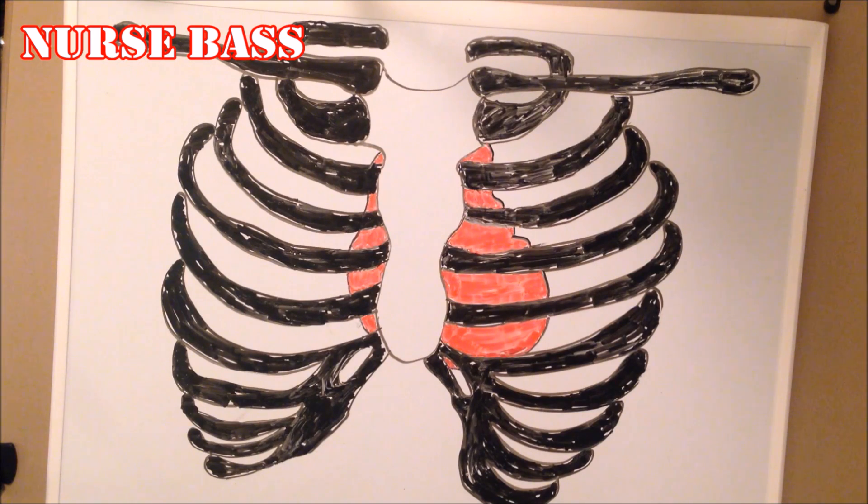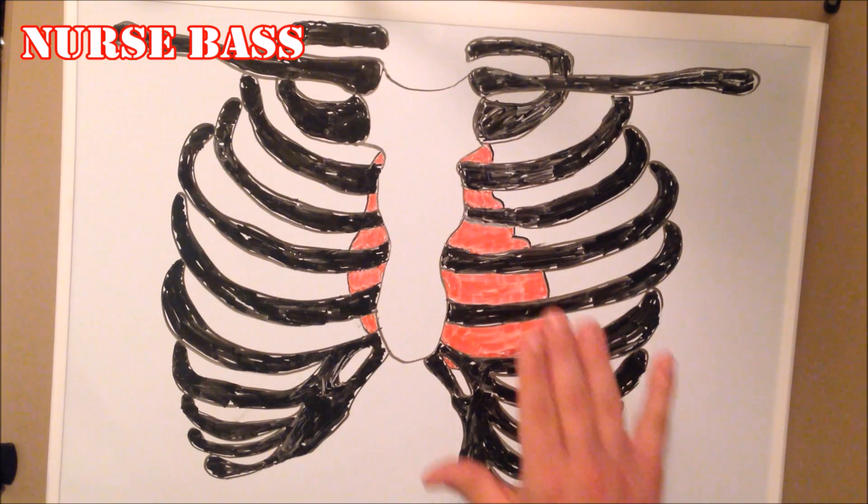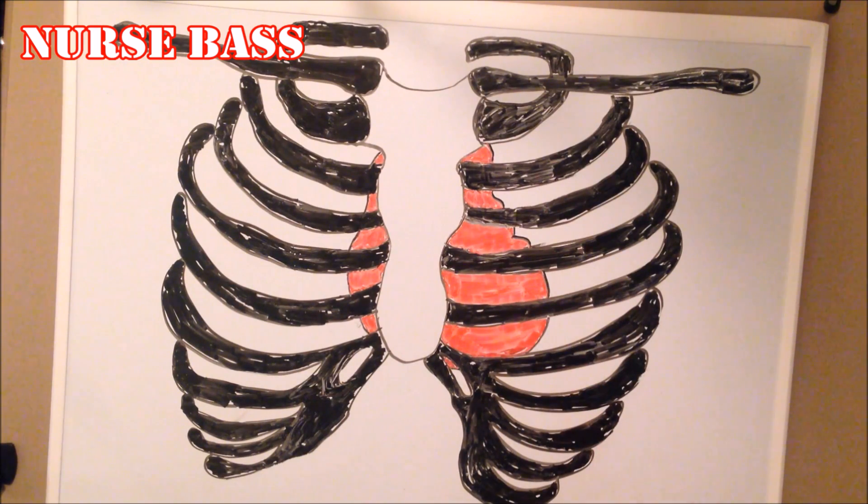There are different landmarks associated with these various points. Also, whenever we talk about aortic, pulmonic, or mitral, it's important to know that the place where you put your stethoscope is not the actual anatomical location of the valve — it is merely the point at which the reverberation of the sounds these valves produce can actually be heard and auscultated.